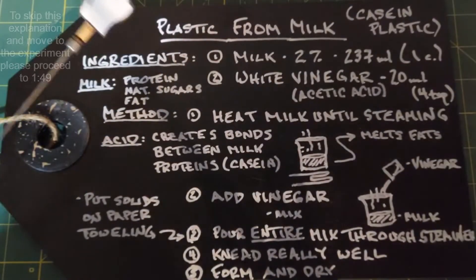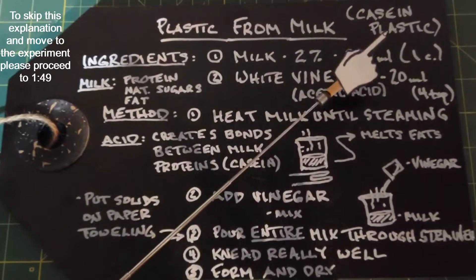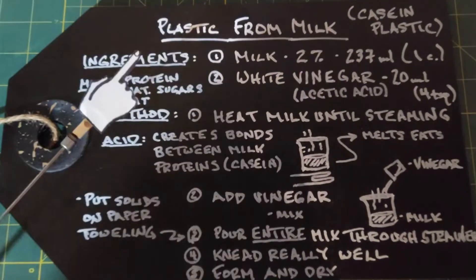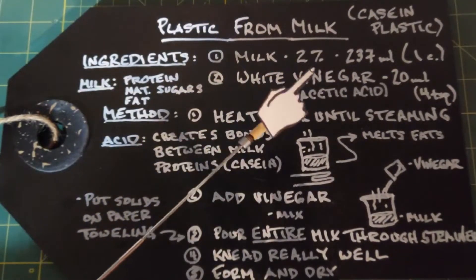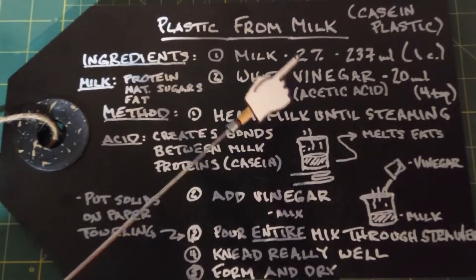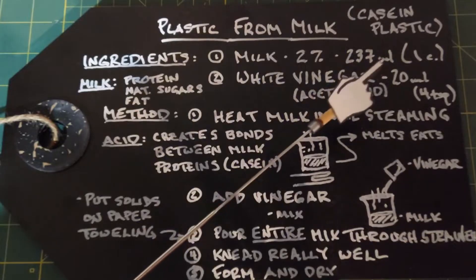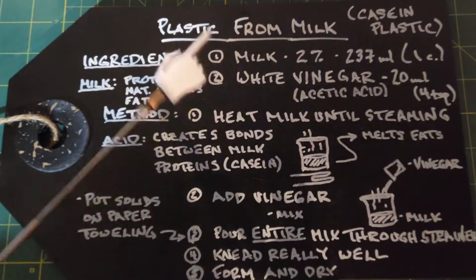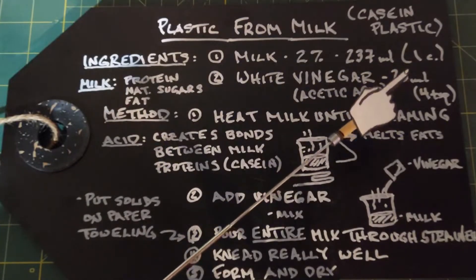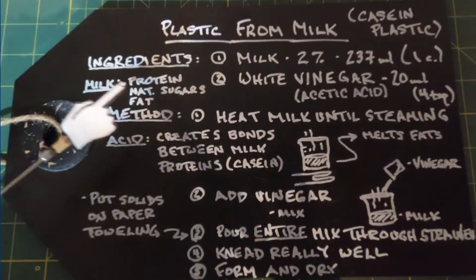In this video we are going to learn how to make plastic from milk, also named casein plastic, which is appropriately named as casein is the protein in milk. Ingredients I'm going to use are milk — two percent — and white vinegar which contains acetic acid. I'm going to use 237 milliliters of milk, which is one cup, and 20 milliliters of vinegar, which is four teaspoons.